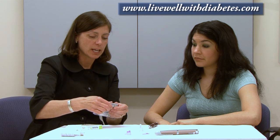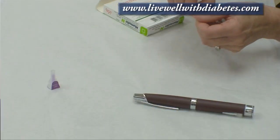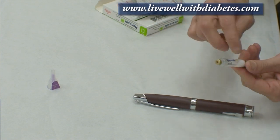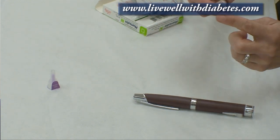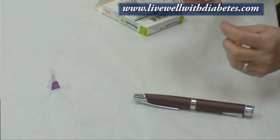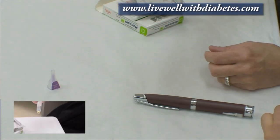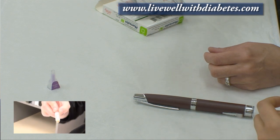They all operate exactly the same, so I'll show you one of them. I'm going to use NPH insulin, and it looks milky. Inside this glass tube there's actually a little ball, kind of like in a nail polish bottle, and when I tilt it you can sometimes see that little ball go back down.